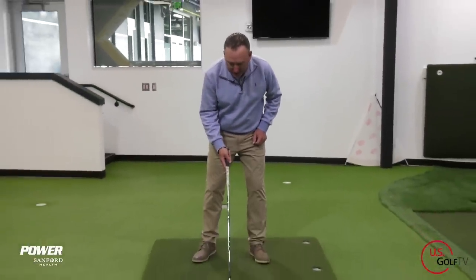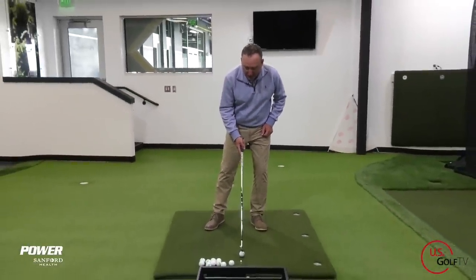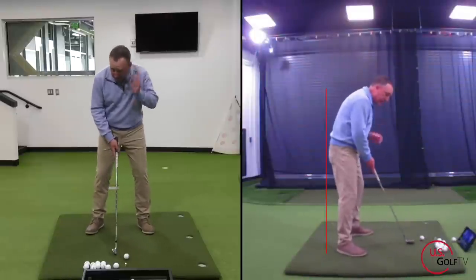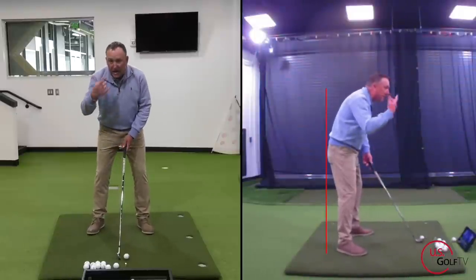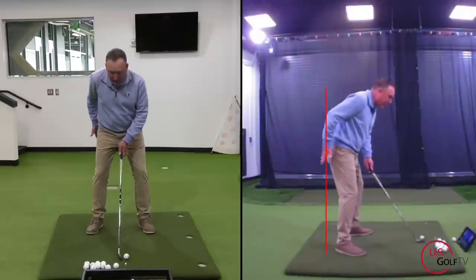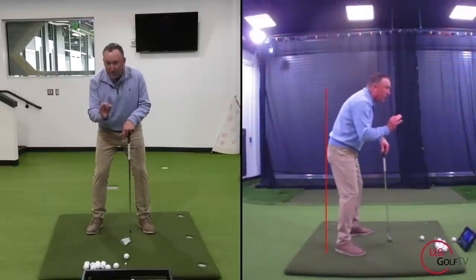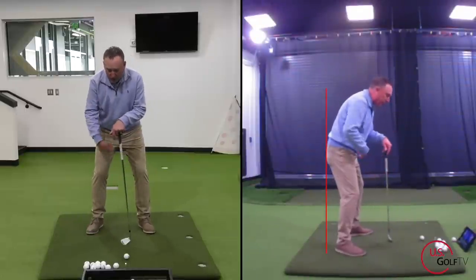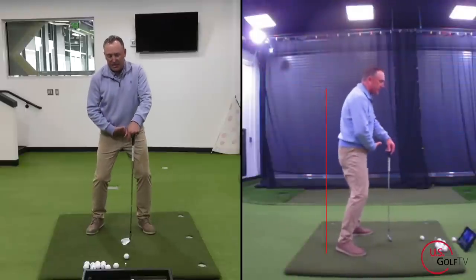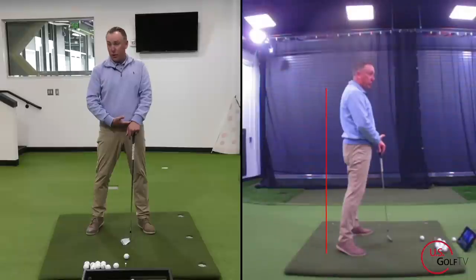What is early extension? Well, I've got my live view set up, and if you watch any of my videos you'll notice I use live view a lot — not only in my videos but also in my coaching — because it literally provides a live feed of what we're doing and helps the golfer. I've got the red line right here. When we talk about early extension, what we're talking about is the body moving away from this line — the body extending too early.